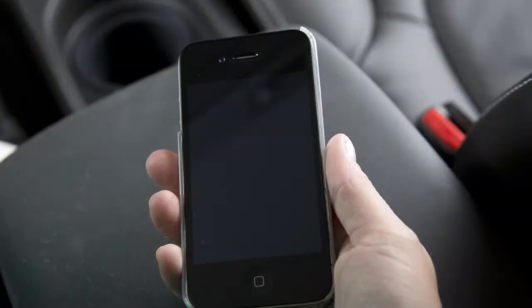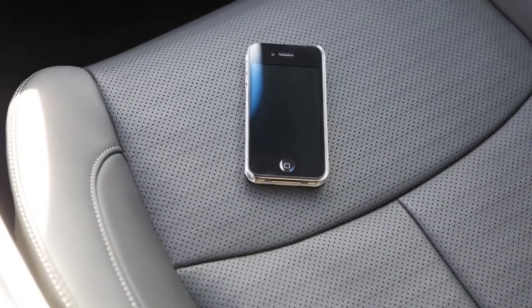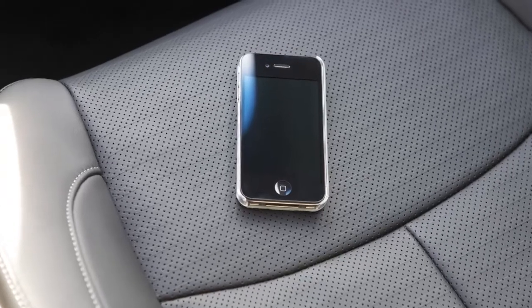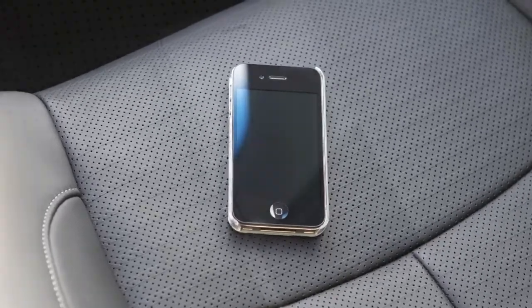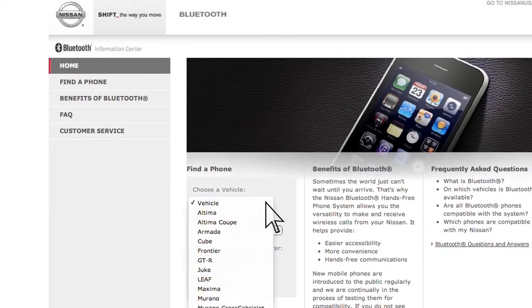The system acknowledges the command and asks you to initiate connecting from the phone handset. The connecting procedure of the cellular phone varies according to each cellular phone model. See your cellular phone owner's manual for details. You can also visit www.nissanusa.com/Bluetooth for instructions on connecting Nissan recommended cellular phones.